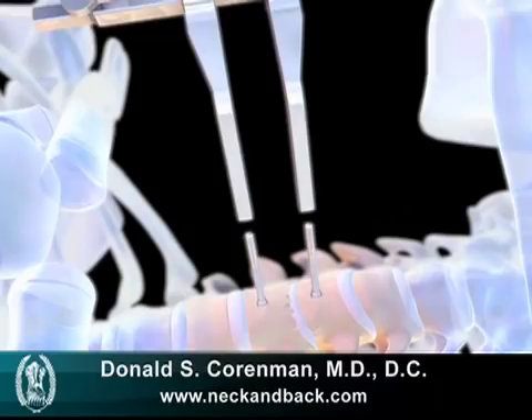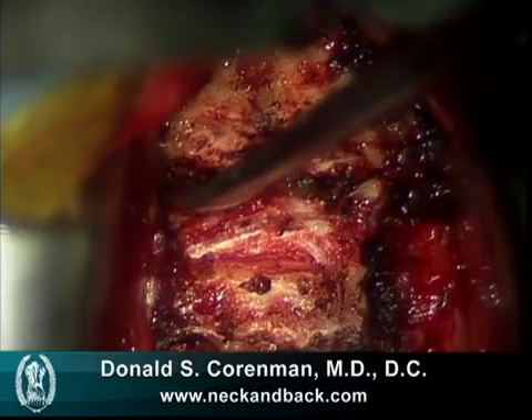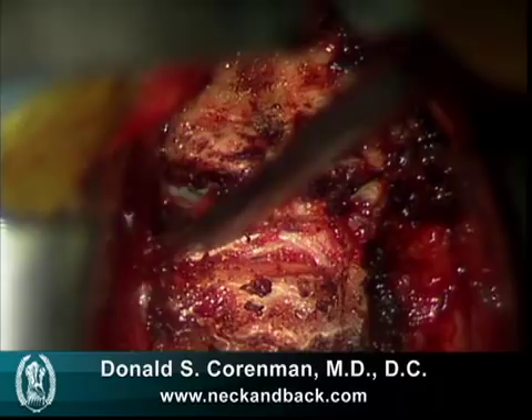This is a picture of what the annulus itself looks like in a live video. You can see this little pin field going into the tear. That tear obviously should be attached to that vertebra, but this patient has torn off their annulus.